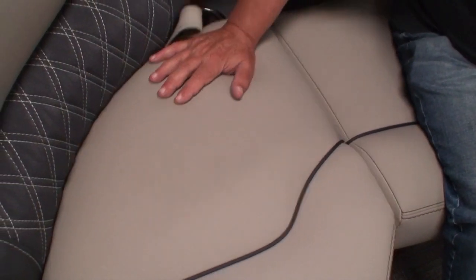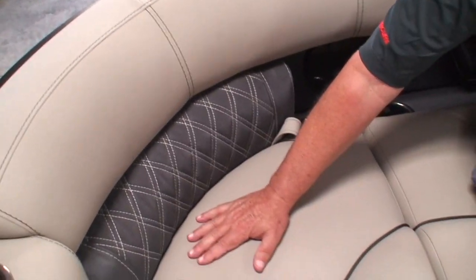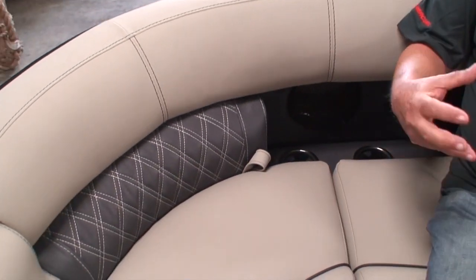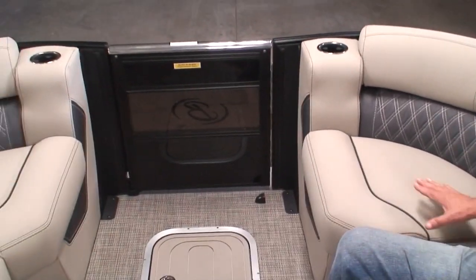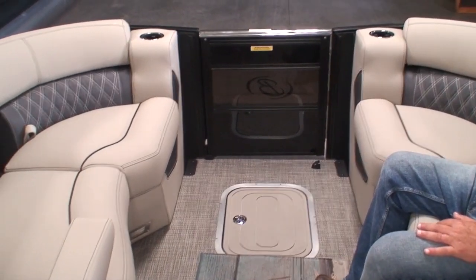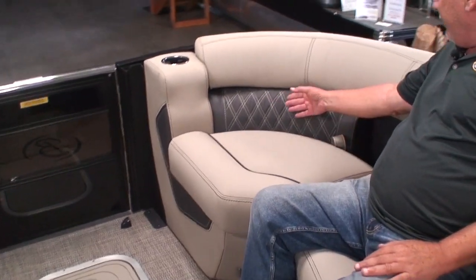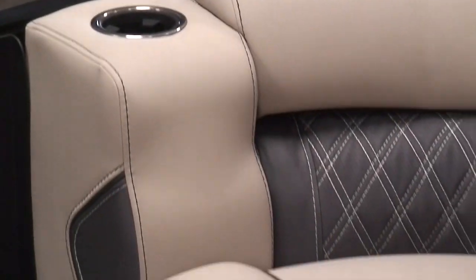The soft-touch vinyl feels like suede or leather, but it's vinyl — just very soft with a matte finish. Not shiny like what we used to have. Very attractive and comfortable upholstery. The diamond stitching uses a vented material giving contrast to the smooth surface. We also have double French seams where everything is double-stitched, with piping throughout the seat.